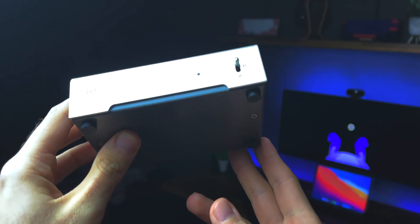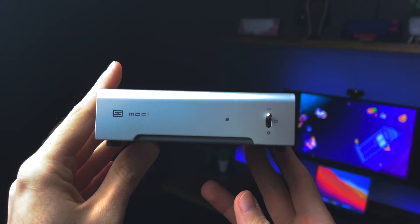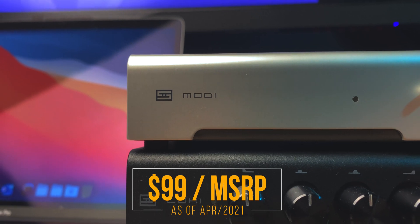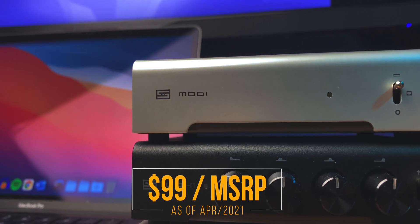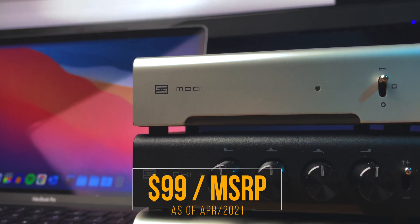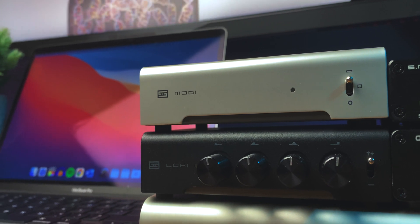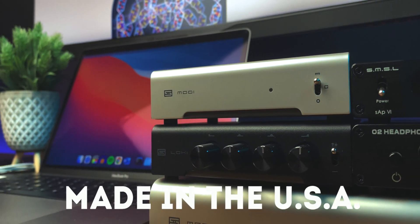There's really nothing else to spice up here in terms of how to present the Modi, and that's sort of the point. At a starting price of $99 for the 3 Plus, the Modi is made to be as simple and elegant an entry to the world of dedicated DACs as one could potentially get — and it does all that while still being made in the US.